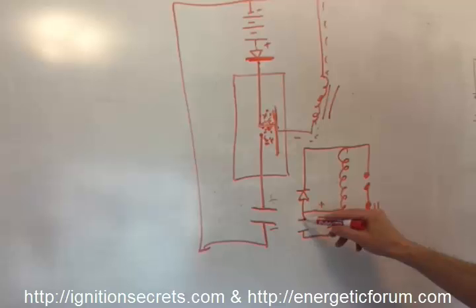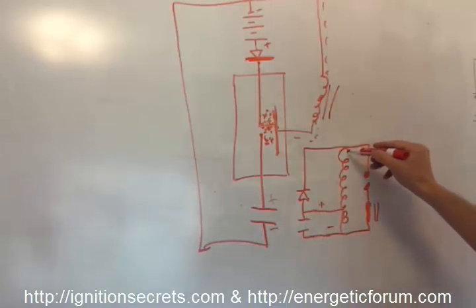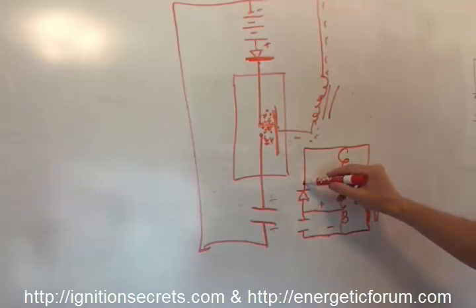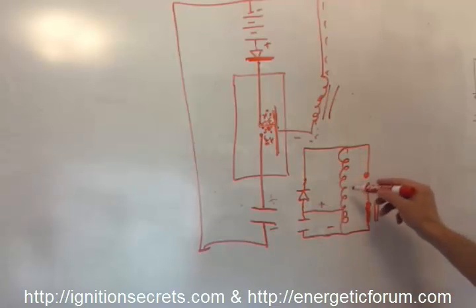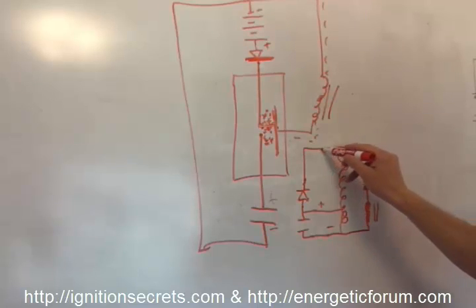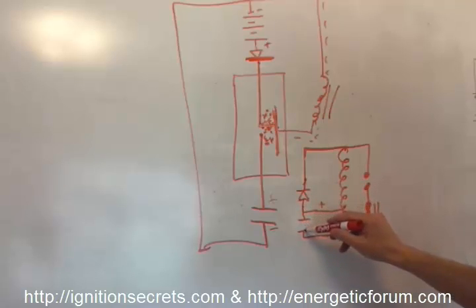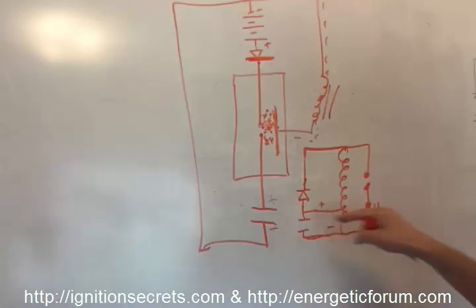That cap drops across the primary of the ignition coil. The ignition coil high voltage doesn't go to the gap first — remember, this diode is wide open until the cathode voltage exceeds the anode. So the high voltage discharge goes through the capacitor back to ground, with just a small percentage going this way.